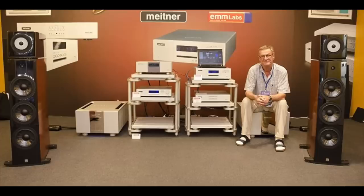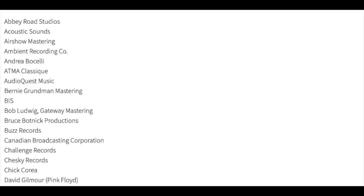As a matter of fact, Ed Meitner, the founder and chief engineer, was designing recording studio consoles back in the 1970s, and he did later on pioneering work in DSD. His client list — I'm going to put it on the screen — is super impressive: Abbey Road, Bruce Botnick the Doors recording engineer, Bob Ludwig the mastering engineer. The list goes on and on, so he's got some cred there.